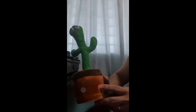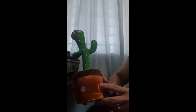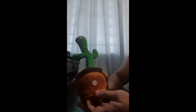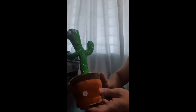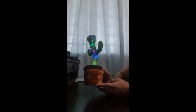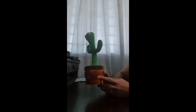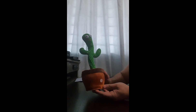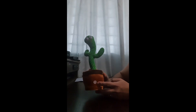Just keep pressing it to move to the next song. Let me show it to you. There are 64 songs in this dancing cactus. It also has a record button here, which can record up to 15 seconds of your voice.